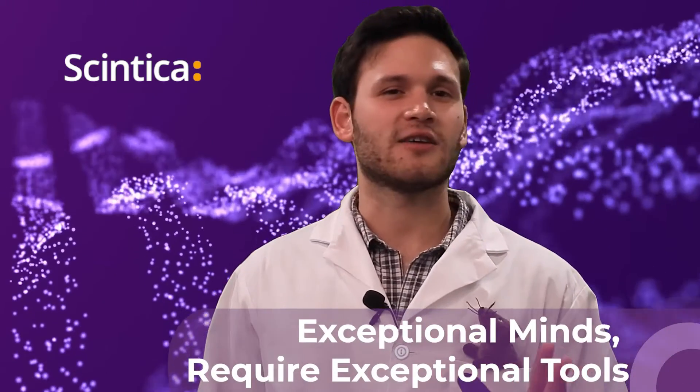Welcome to Syntica. I'm guessing you clicked on this video to learn about our products and how they can help you on your scientific journey. We want to help you find the right tools and ensure your research is precise and accurate, because as they say, exceptional minds require exceptional tools.